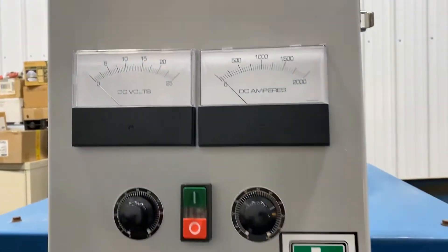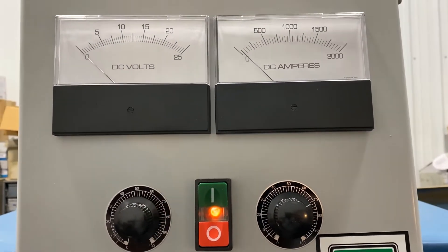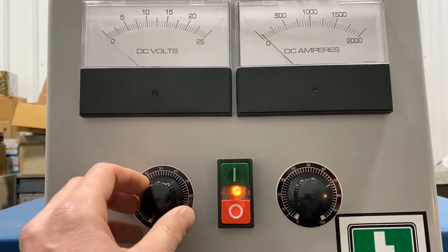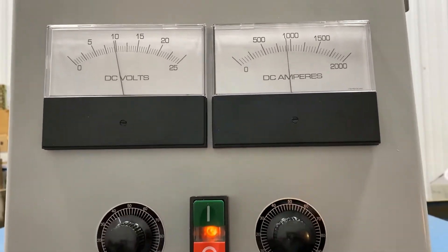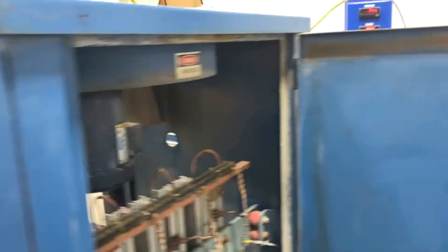Here is the remote, and to turn it on you hit the green button. Wait a couple clicks. Very quiet machine.